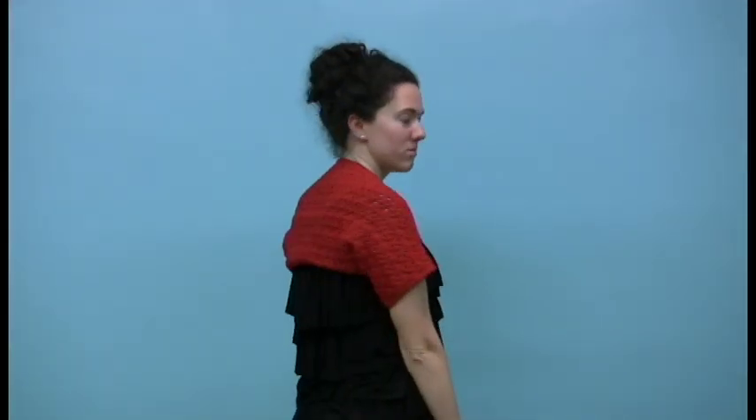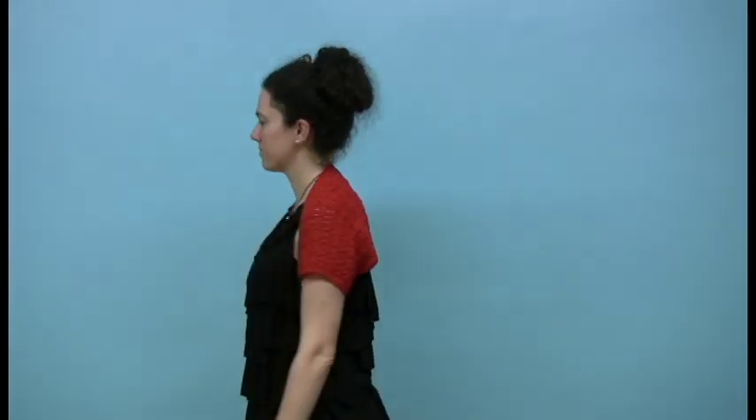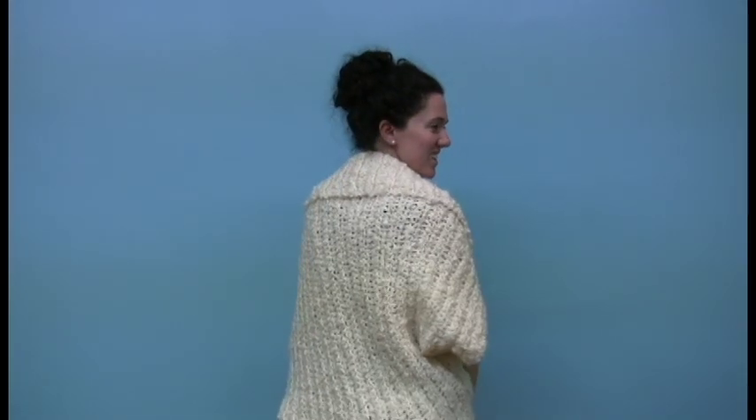If you'd like to stick to basic stitches, however, you always have the option of letting the yarn speak for itself. This shrug, using Silky Twist, is crocheted with just a simple double crochet stitch through the back loop, which gives you a great ribbed effect. And the yarn already makes its own statement.